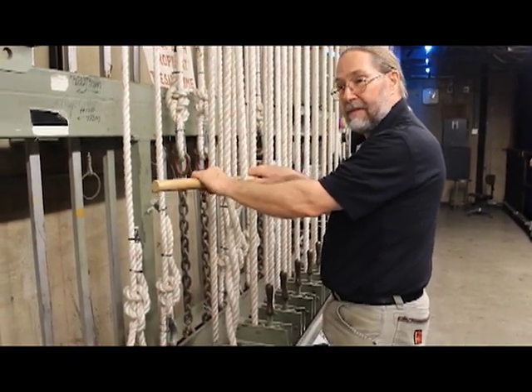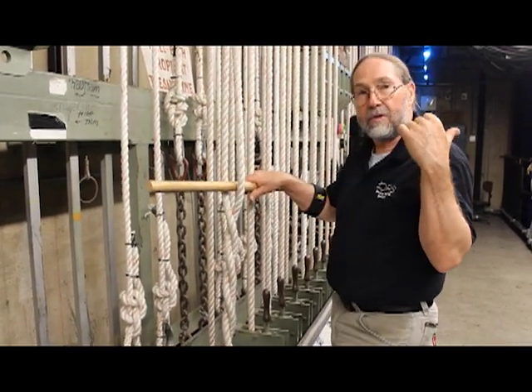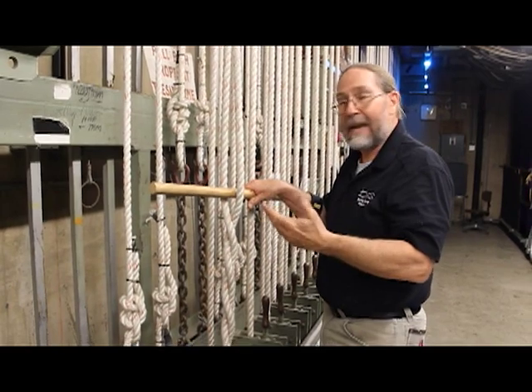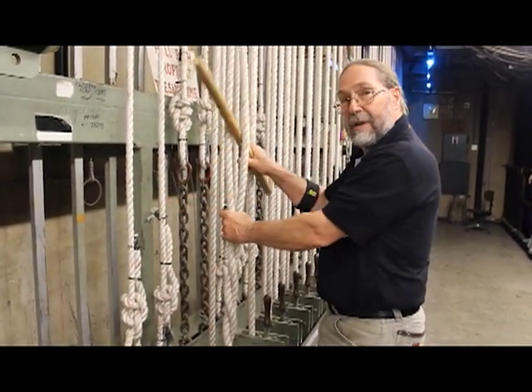You need to tend that stick — you need to stay with it. Because if, for instance, they're loading scenery on the batten or taking scenery off of the batten and they bounce the batten, that can bounce your operating lines, which can make your stick come loose.